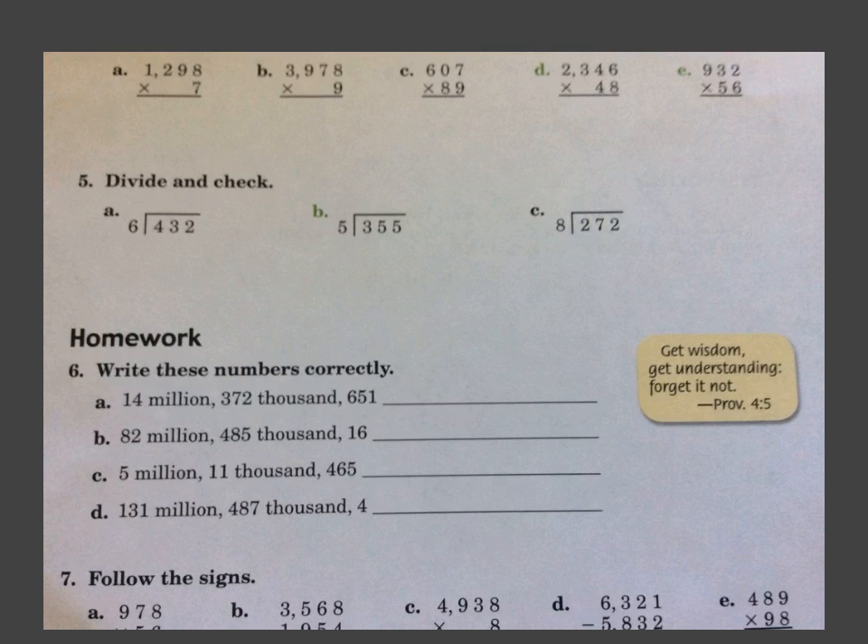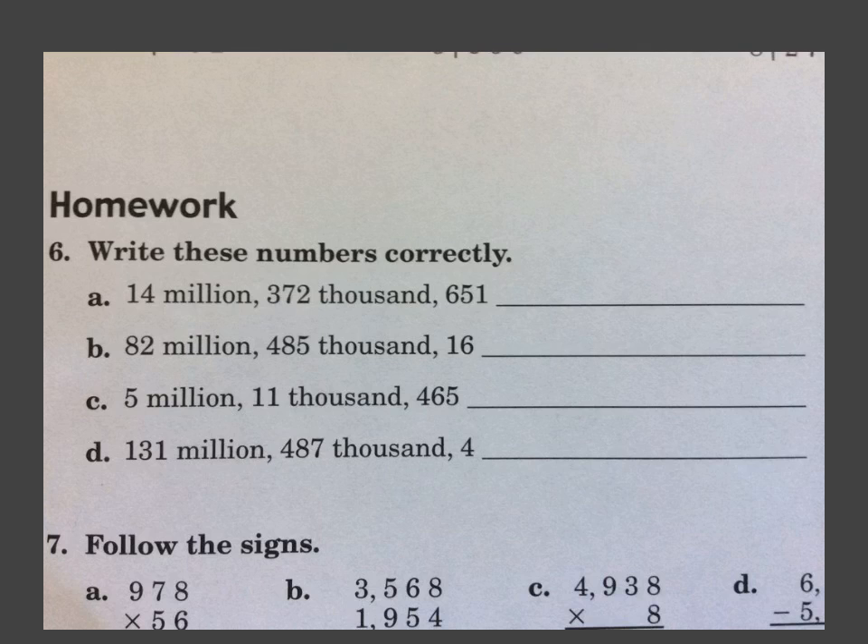If you turn your paper over, we're going to look at number 6. It says 'Get wisdom, get understanding, forget it not — Proverbs 4:5.' Number 6 says to write these numbers correctly. So it says 14 million — I'm going to write 14, put a comma where it says million, then 372,000 — so 372, put a comma, then 651. That's our first number. B — it says 82 million, so I'll write 82, comma, 485,000, comma.